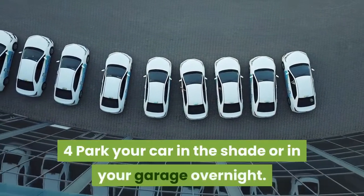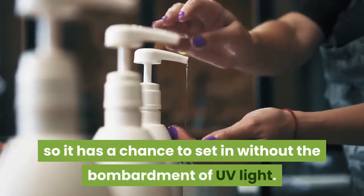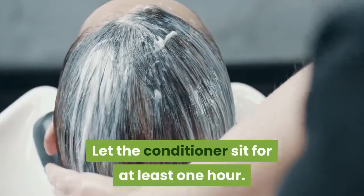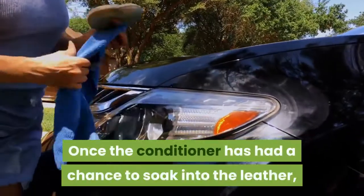Park your car in the shade or in your garage overnight. Give the conditioner some time out of the sun so it has a chance to set in without the bombardment of UV light. Let the conditioner sit for at least one hour.